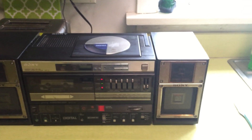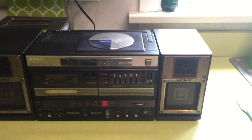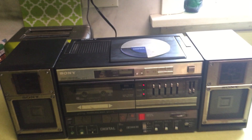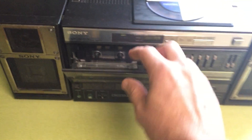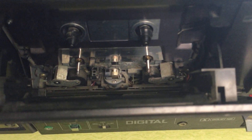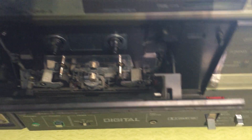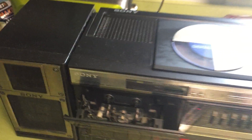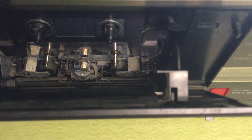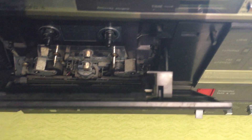On CD it's not so loud, but on radio it is. So far everything seems to be in order. The eject button is really tough, but it's pretty dirty in there. I got it cleaned up pretty good with some contact cleaner and we'll see if we can get it the rest of the way.